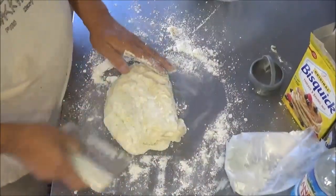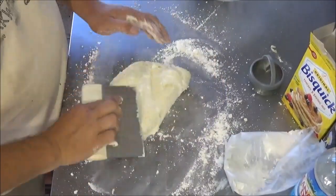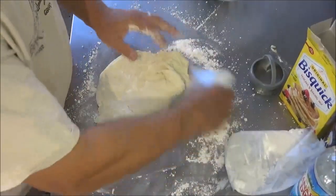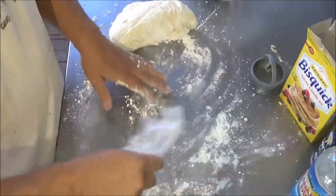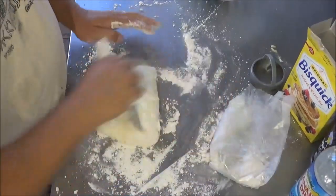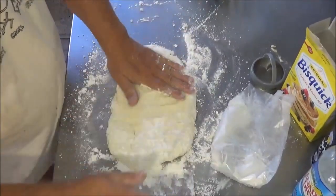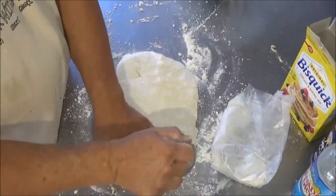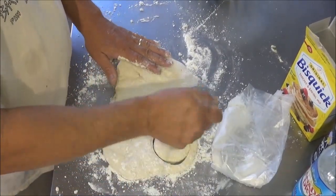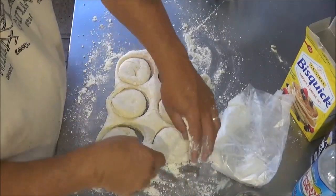I can see that club soda is really puffing this up — I've never seen that before. I'm going to pat these out about three quarters of an inch thick, making sure they're not sticking. Flour would probably work better than Bisquick for turning these out. We've got a biscuit cutter — you can also use a tin can with the lid off. So we're going to cut those out and peel away.